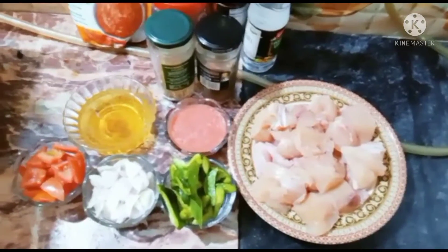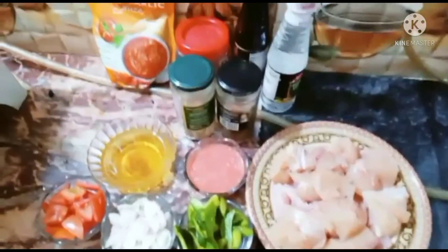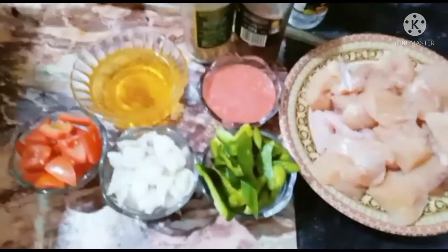How are you? I hope you will be fine. I will bring you a new recipe: Chicken Jalfrezi. This is a very easy recipe.